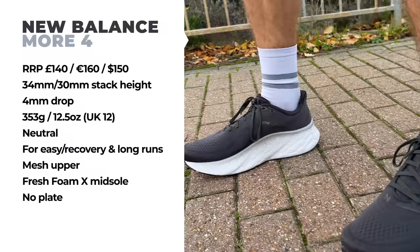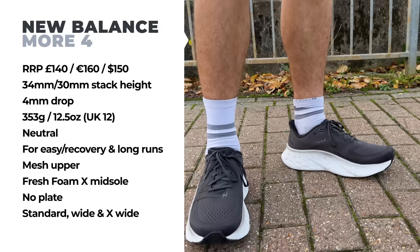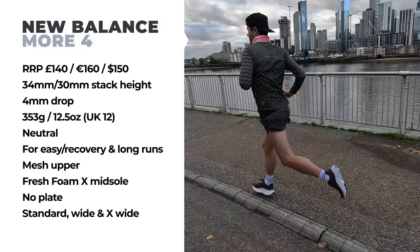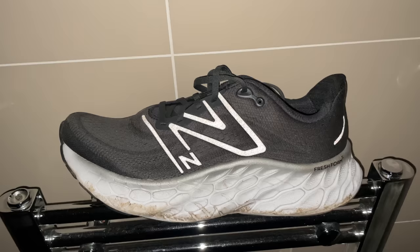The shoe is 5mm wider than the outgoing model and I had so much room in the toe box. Wide and extra wide options are available on the New Balance website. It was true to size for me in UK size 12. It also has some nice reflective detailing, which is really useful now that we're running a lot in the dark here in the UK winter.